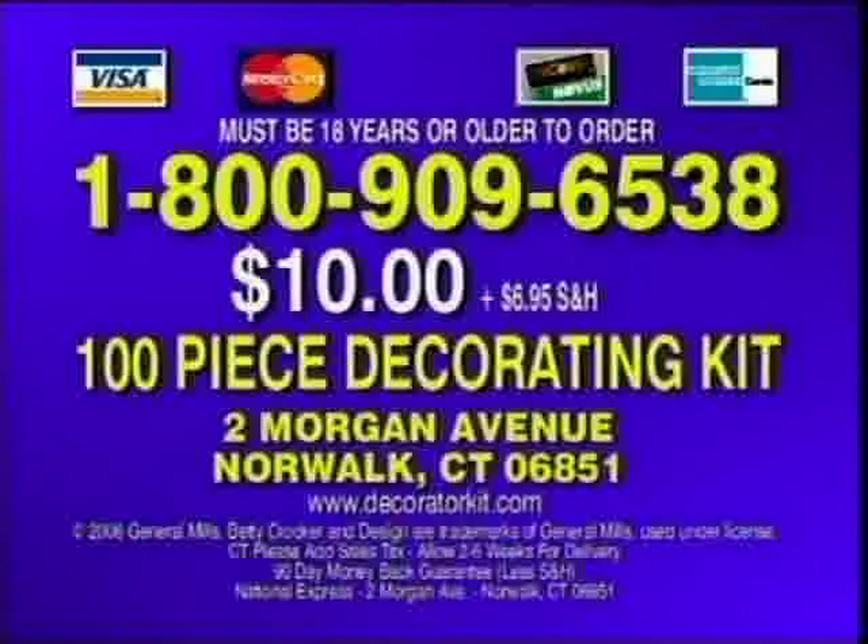To order your Betty Crocker 100-Piece Decorating Kit for $10 plus shipping and handling, call 1-800-909-6538. Or send a check or money order to Betty Crocker 100-Piece Decorating Kit, Morgan Avenue, Norwalk, Connecticut 06851. You must be 18 years or older to order.